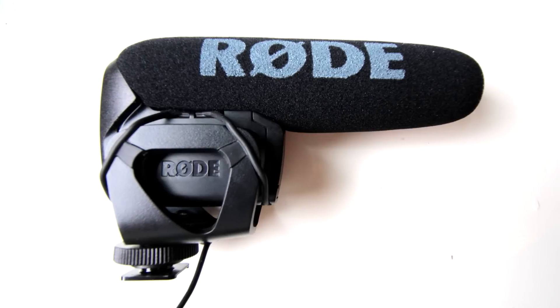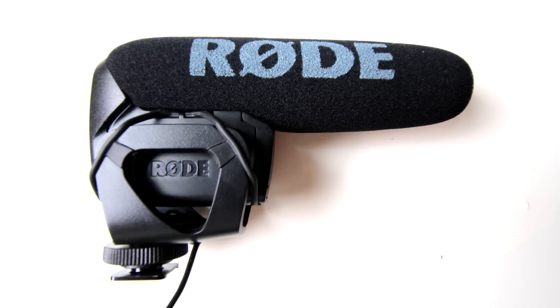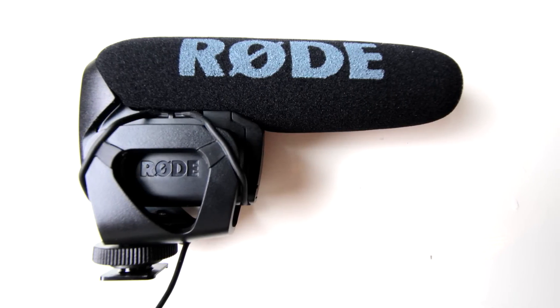Howdy ladies and gents, my name is Tom Gibson and today I wanted to tell you a little bit about the microphone settings I use on my Rode VideoMic Pro with my Canon T3i. The Rode VideoMic Pro runs for about $200. They also have another less costly option, the VideoMic Go, which is not as high quality but it's still much better than the audio you're gonna get with the camera.